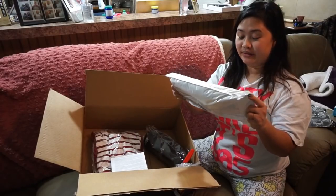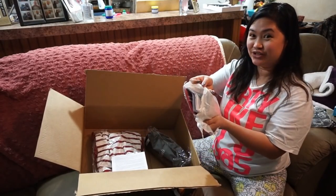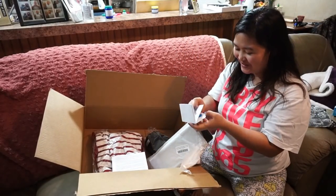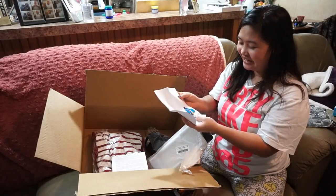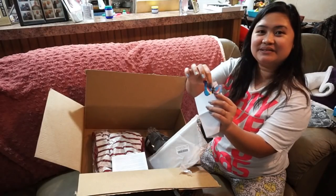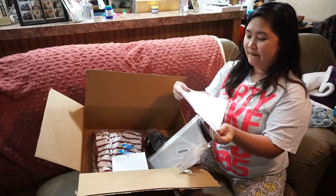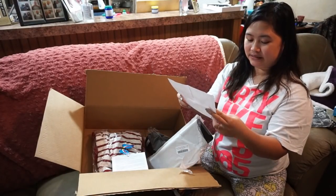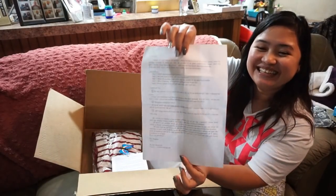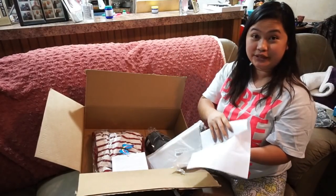Let's open this one. They put a letter for me - oh sweet! They put a letter for me. This one you can clip it on your clothes. Best regards - there were some notes for me to read, I'll read it later, guys.